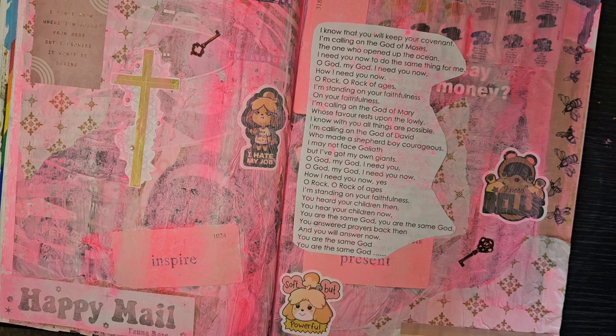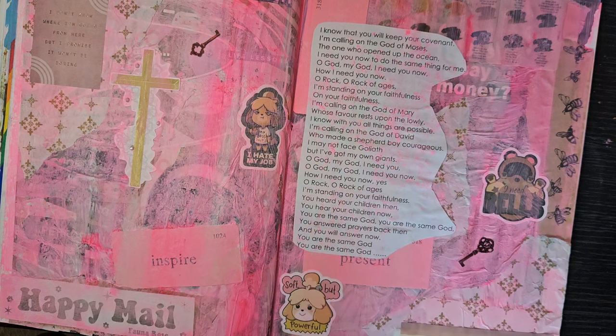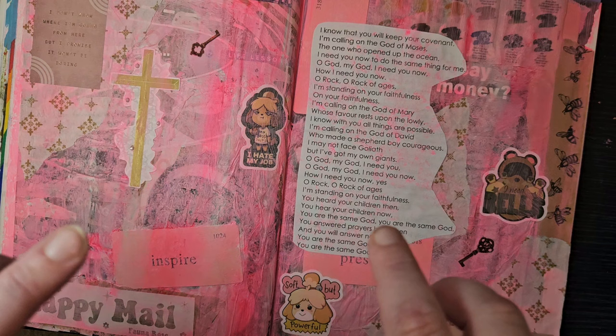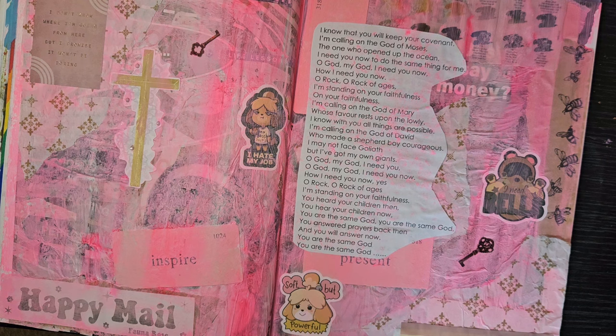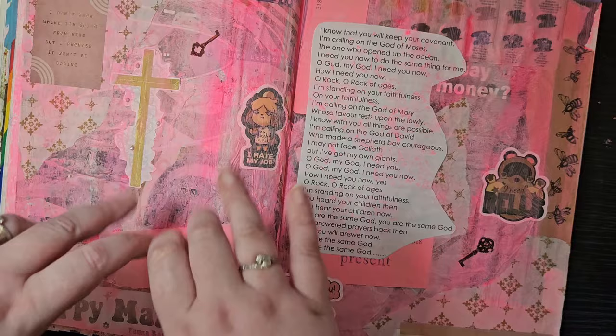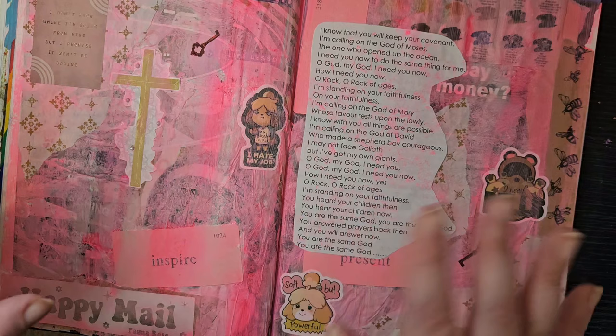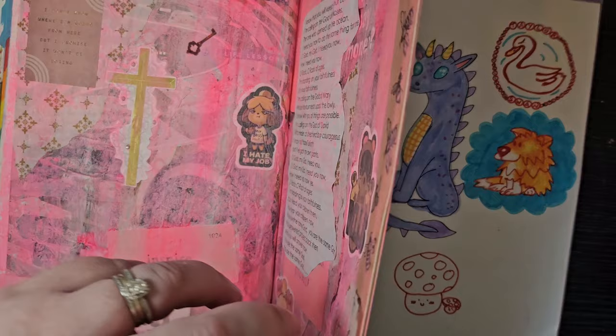This also came from one of my son's baptism cards — he got baptised recently too. Just some words and pictures to do with what I was processing. There's a little happy mail sticker from my Fauna Rose parcel — I keep everything for collage and journaling. It's a bit random in the middle of my sketchbook, but I normally would have kept this for my messy sketchbook. Now I'm giving myself permission to put it in my main sketchbook and not keep everything pristine and polished — getting messy is okay!